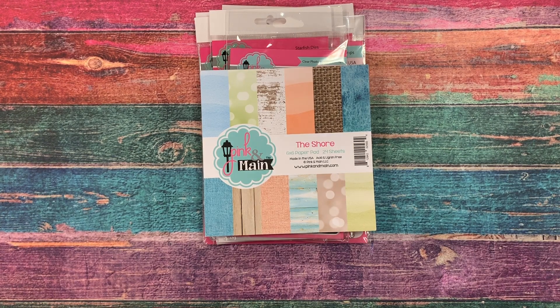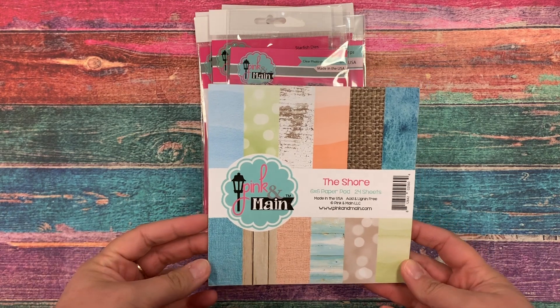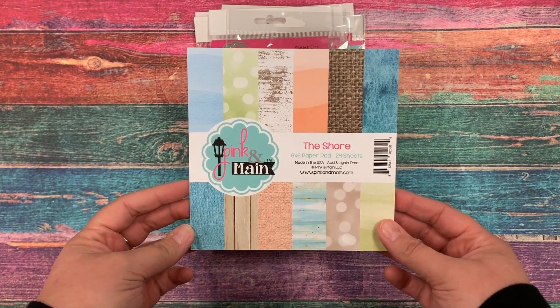Hi, this is Michelle with Pink and Main, here today to share with you a closer look at our June 2019 release. I love summer, so this is one of my favorite releases of the year.